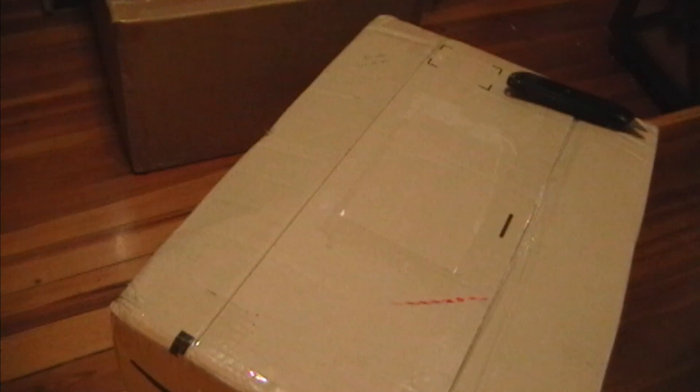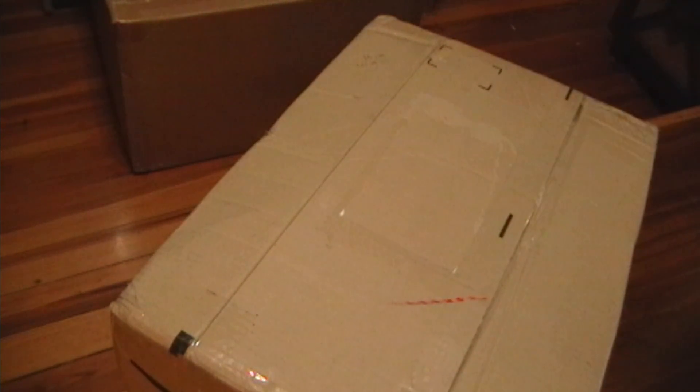Hey guys, the postman just dropped off this nice big box at my doorstep, so you know what that means. Time for an unboxing video.